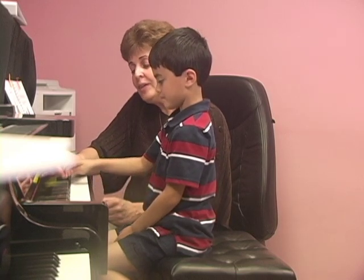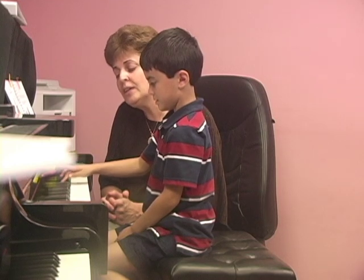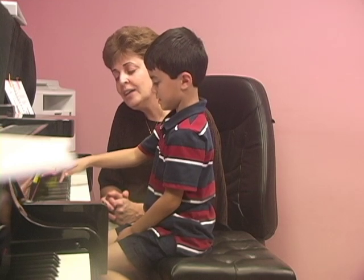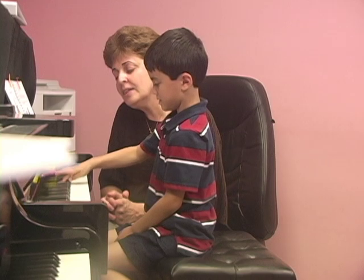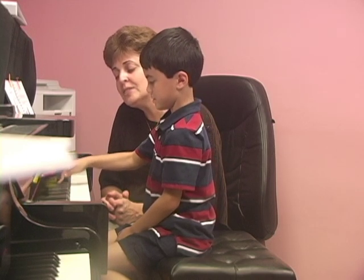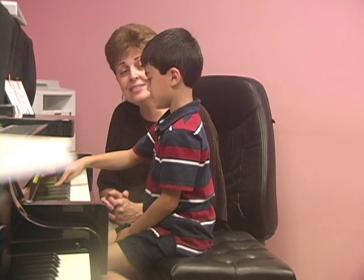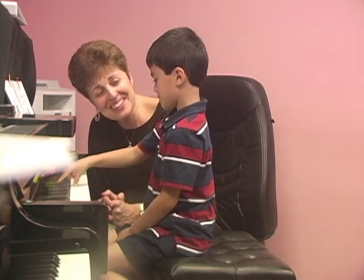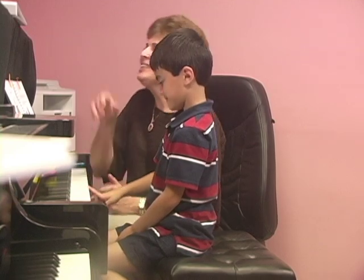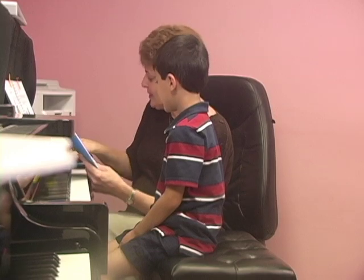Can you continue that song? Good job! So that's what you are going to try to play — two little songs, okay? Two little songs. Thank you.